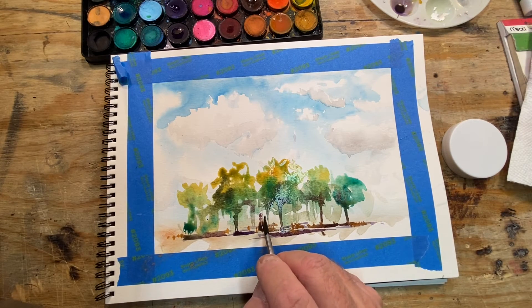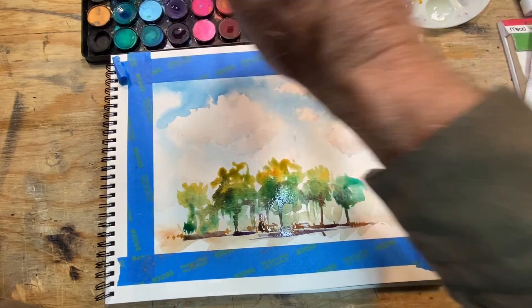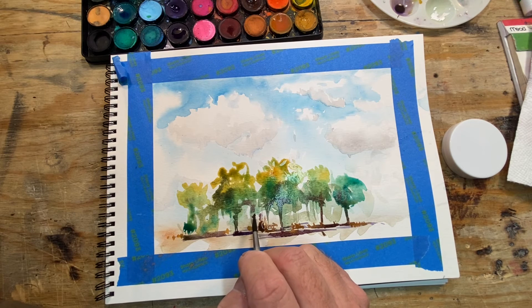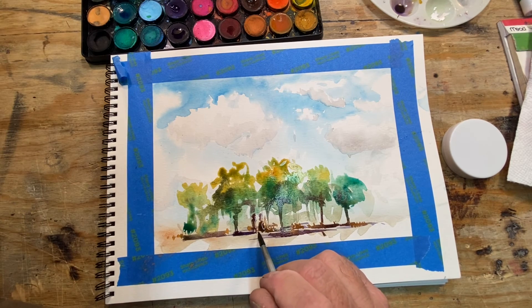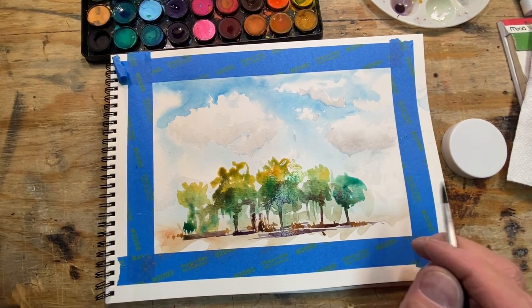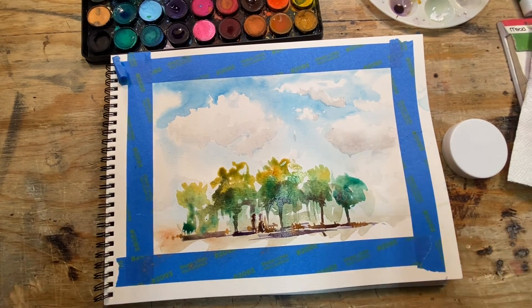Maybe we'll put another person here — again a very light color, as if somebody's right there. Just a little head, shoulders, little torso — it kind of looks like somebody back there, just an impression of somebody standing in the shadows. That kind of works, kind of fun. Sort of a 'Where's Waldo' person way in the background. We'll let this dry, come back, and just put a little some dark details in this.